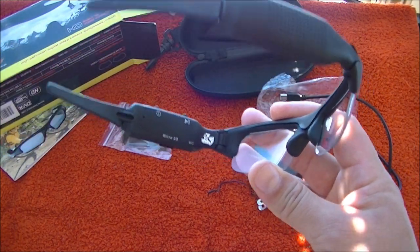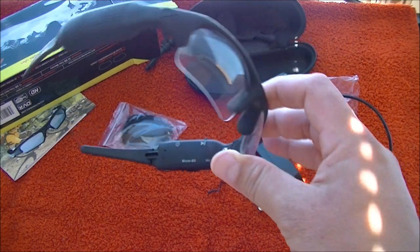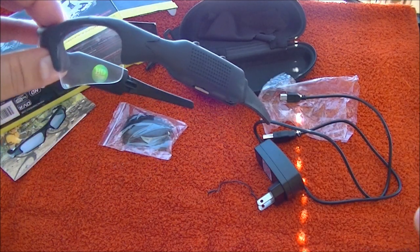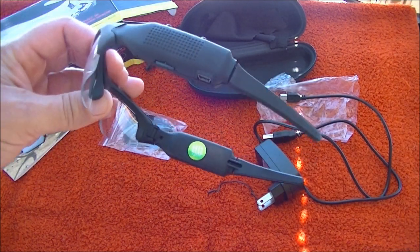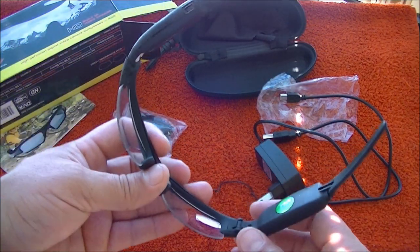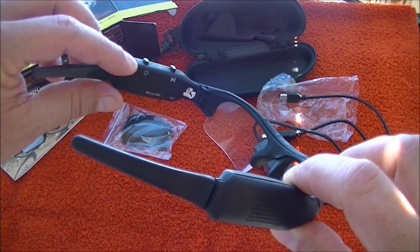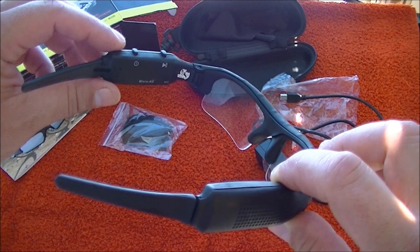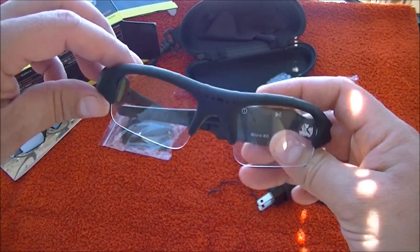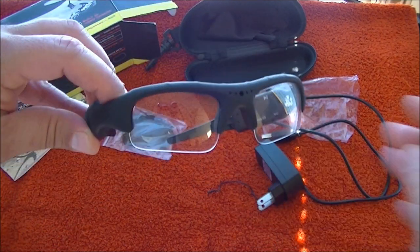The battery life is amazing. I've already used these glasses and if you use them on and off — five or ten minutes at a time — you should get over six hours. When you stop using them for about 20 to 30 seconds to a minute, they turn off by themselves to save battery. Thanks for watching!